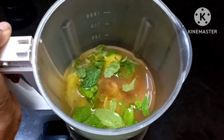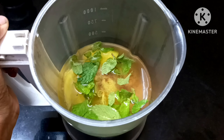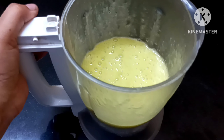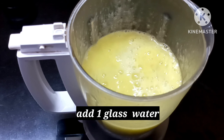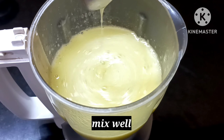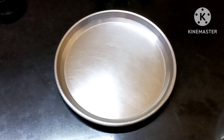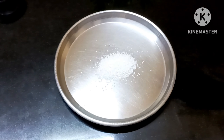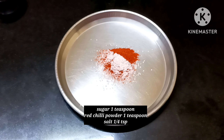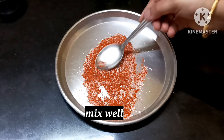Mix it until smooth. Add 1 glass of water and 1 spoon of water. Add 200-250 ml and fill 3 glasses.